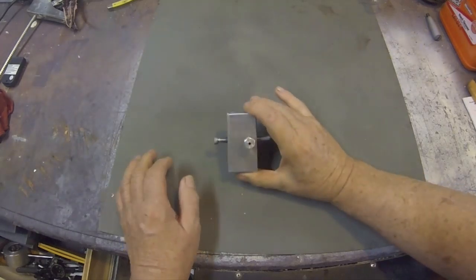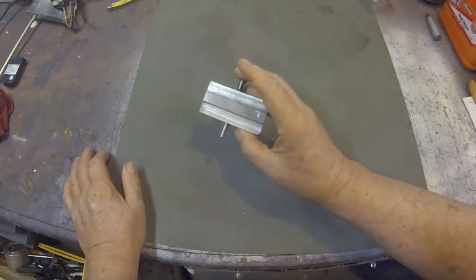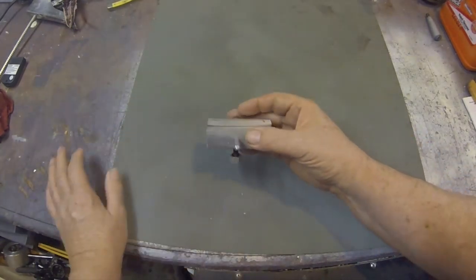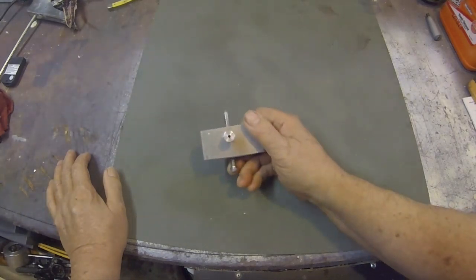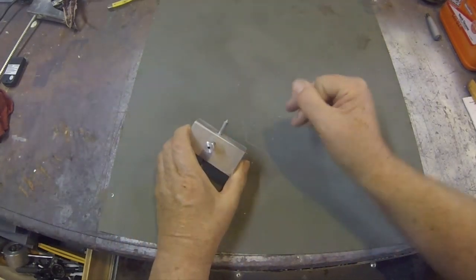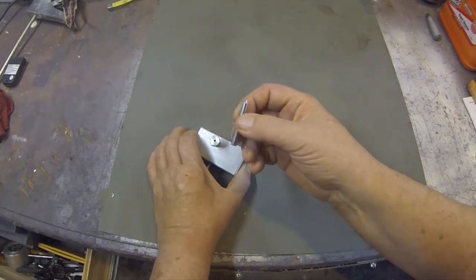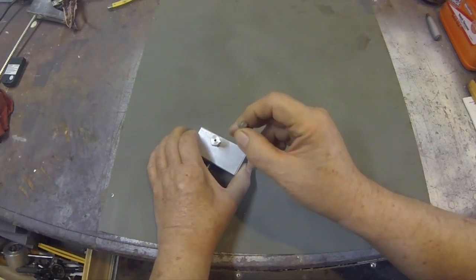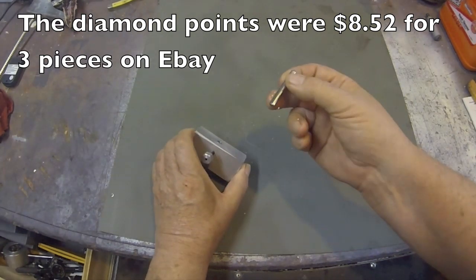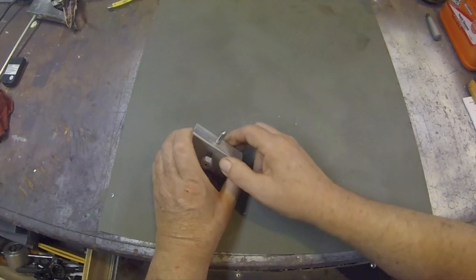Okay, another little short here. I want to show this device I've made. It has a little ledge on the bottom side here, and it's got a couple of adjustments. This is a little diamond-pointed device that has a small diamond in the end. I bought these out of China and they weren't very expensive. This is a grinding wheel dresser.